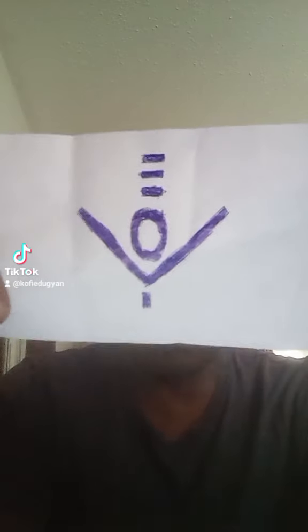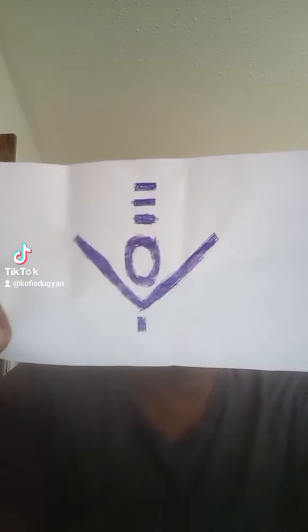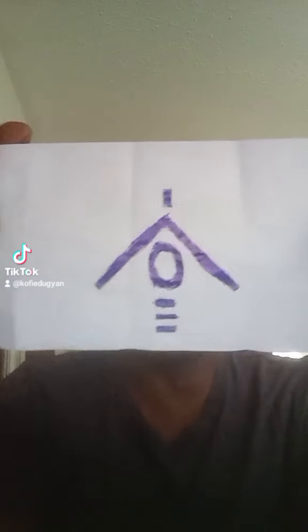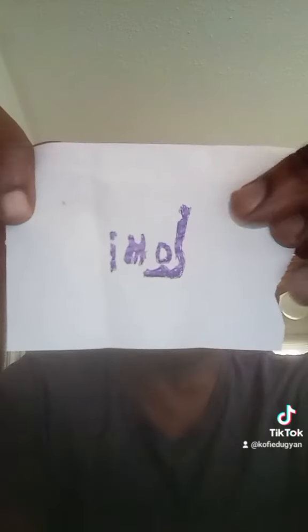This first drawing is over here — it's pointed this way, but it actually goes this way. You can flip it however you have to. This is the first drawing I'm gonna show you. The second one features some crooked letters — you can see it says 'CLOMI': C, L, O, M, I, turned this way.